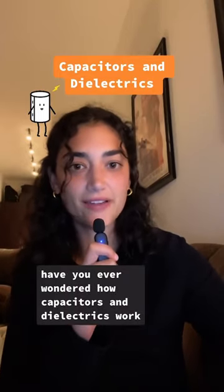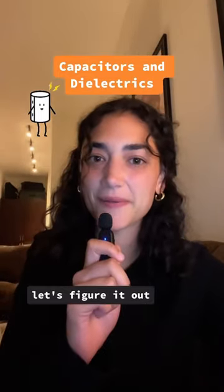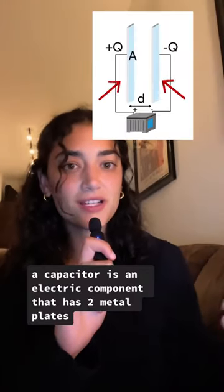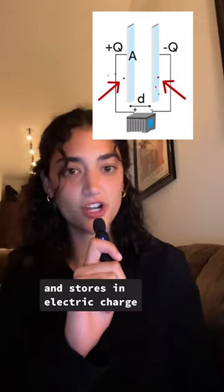Have you ever wondered how capacitors and dielectrics work? Let's figure it out. First, let's go over what a capacitor is. A capacitor is an electric component that has two metal plates and stores an electric charge.